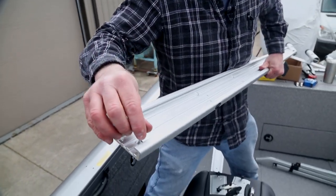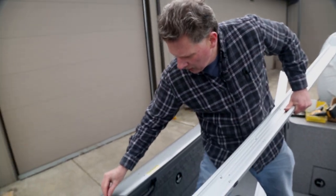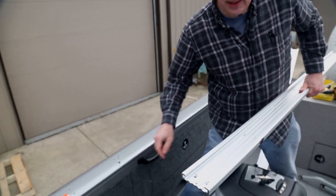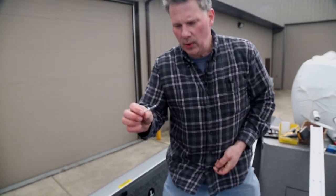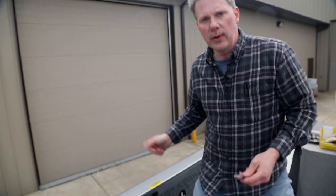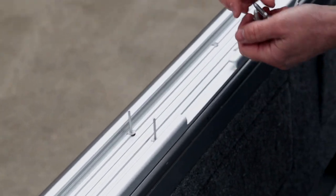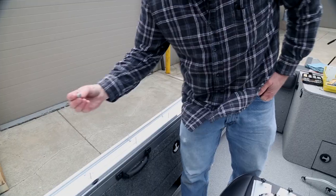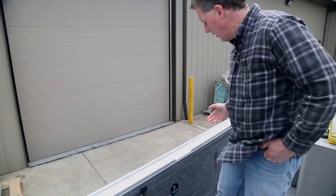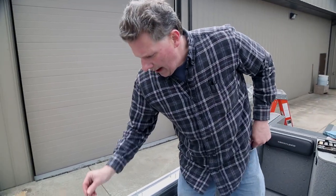I'm going to show you — this rivet drops right through inside there and sits flat inside our countersink. We're going to be able to pull that in, drop it through the hole, and lock that track right down nice and tight to the gunnel wall. Here we've got the 72-inch long track — our six-footer — the track is down and all the work is done. I like to drop all the rivets inside all the holes all the way down the entire track. That way I make sure the track can't twist or cock out of location when I'm going from front to back getting ready to install.